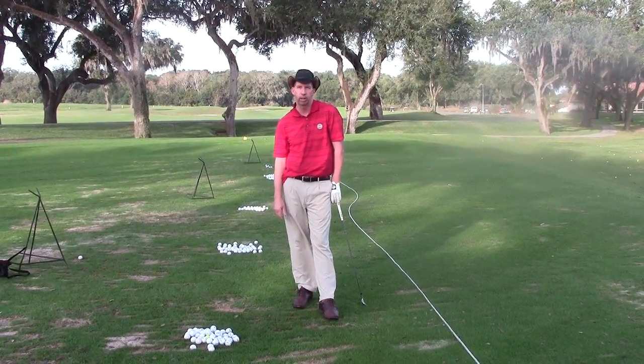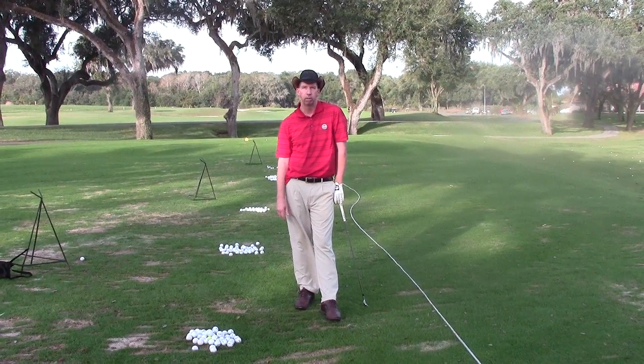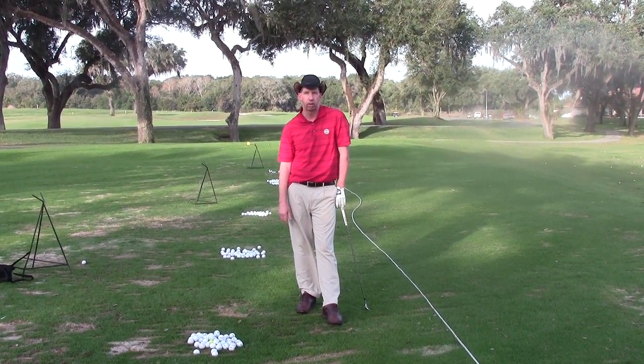My name is Sean Klotz. If you guys want to come over for more lessons, please let me know. Happy Holidays and thanks for watching.